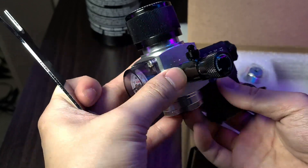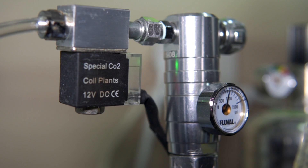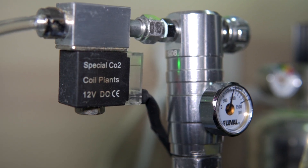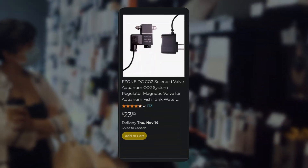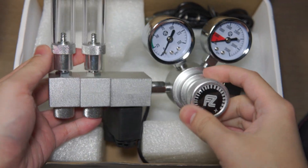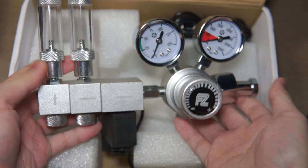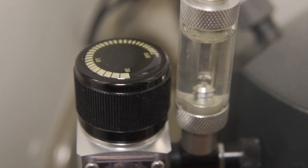Here are a few more features that can really enhance your setup. Having a regulator with a built-in solenoid will help turn CO2 off while not in use. You could buy one separately, but they can also get pricey. The only downside of a built-in one is that it may be a little difficult to replace if it ends up breaking.